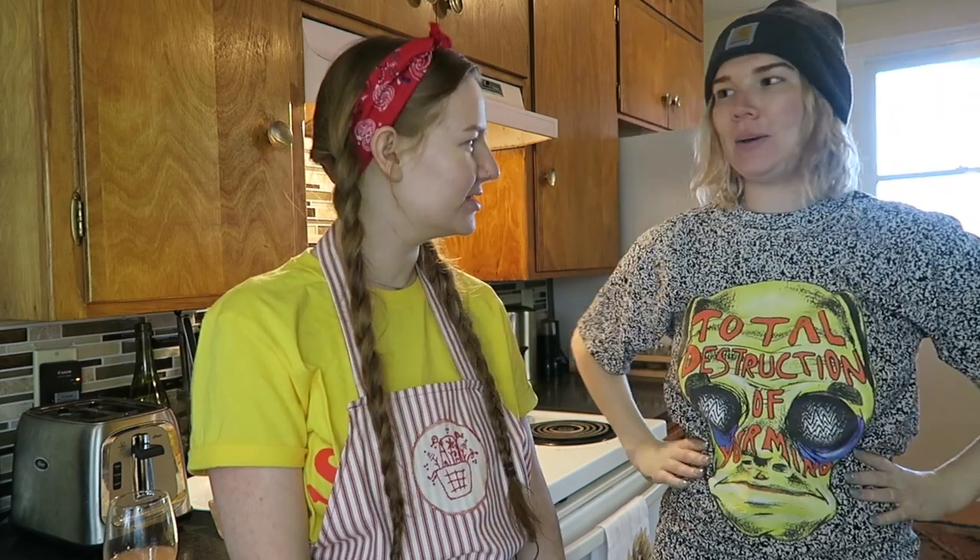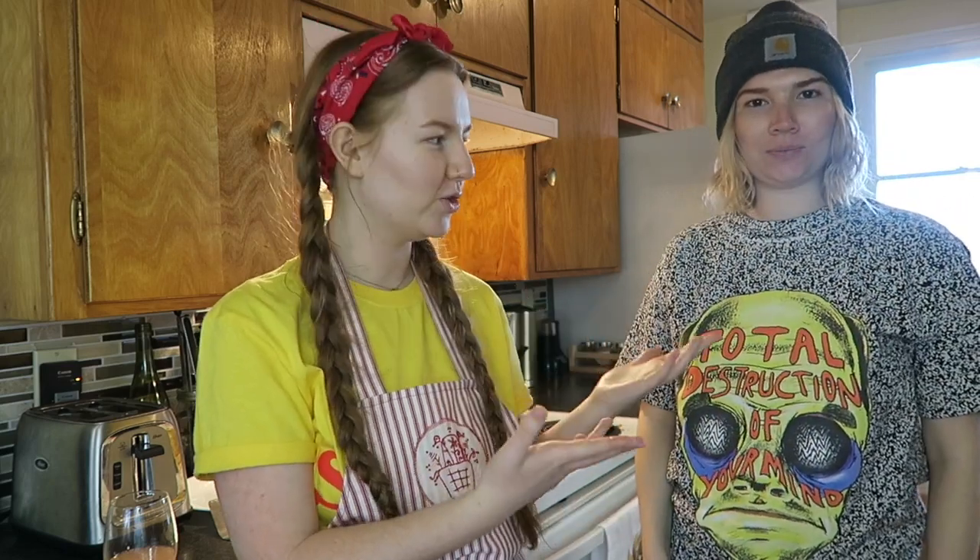Hi friends, welcome back to my channel! Today we are doing another Baking with Breast Friends — I haven't done one of these in years. This is my breast friend and sister Lindsay Hughes, and she is joining me today. It's been a long time since we filmed a video on my channel, and we're very excited. We're going to be making snickerdoodles today!